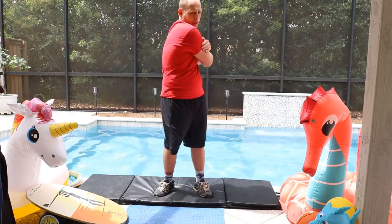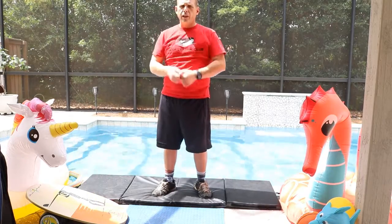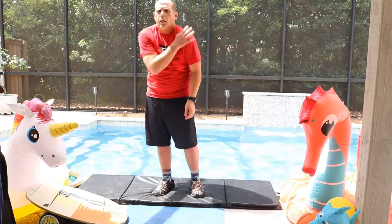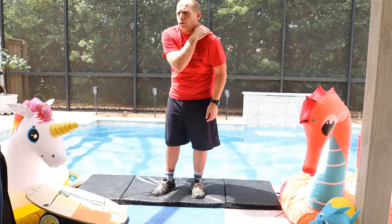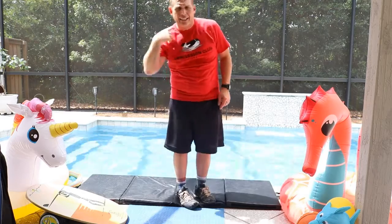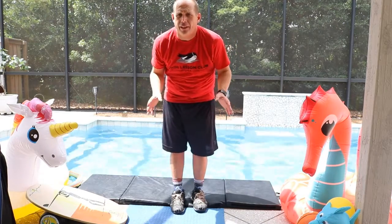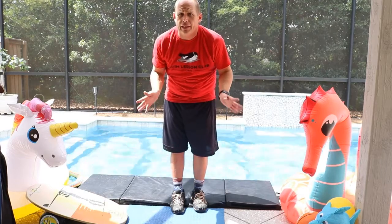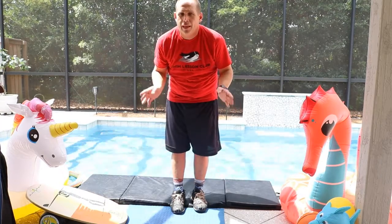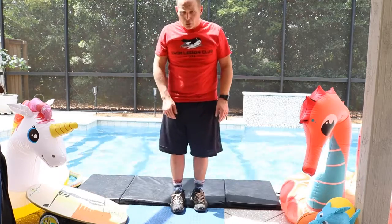That is going to feel really good when you do it. I bet a lot of you have so much tension in your back and neck and you don't even realize it. What I'm about to tell you is going to be life-changing — yes, life-changing. So roll your shoulders back.